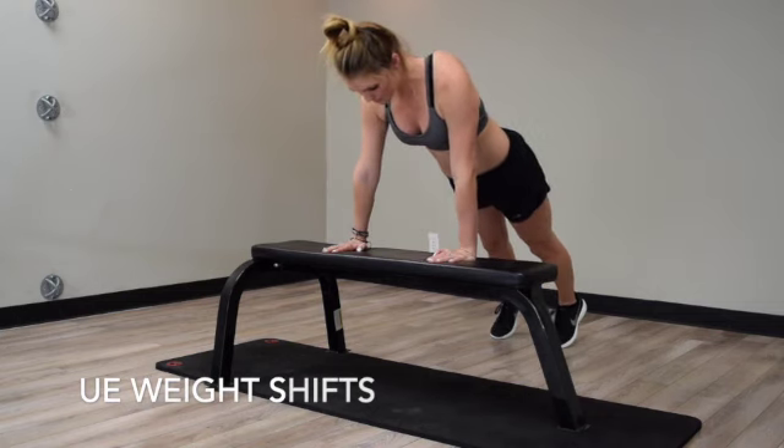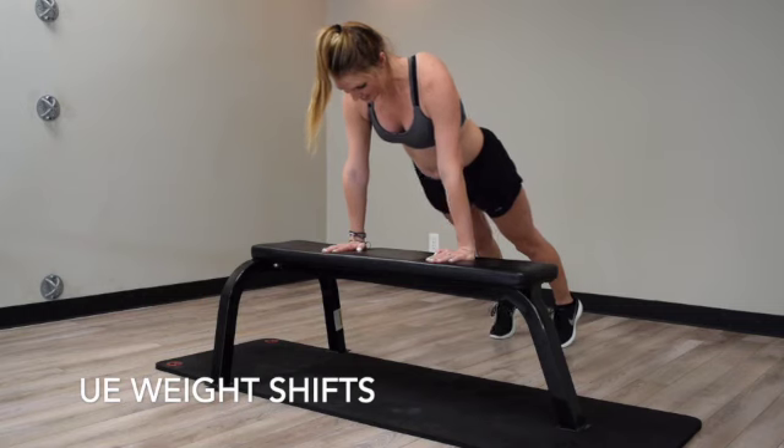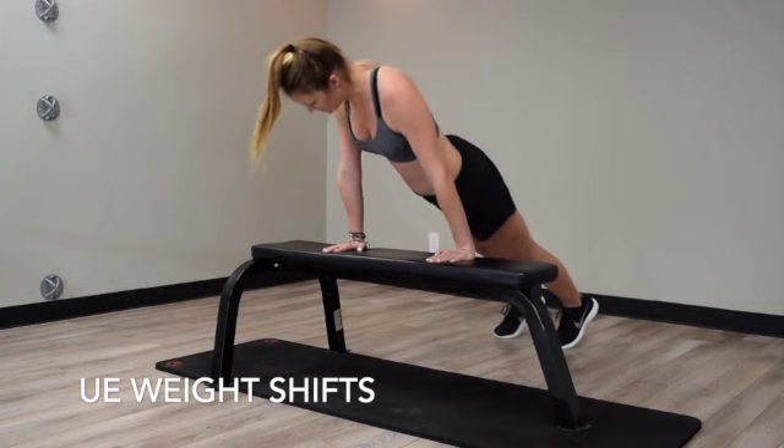Start by keeping the arms locked out and shifting your weight forward and back, side to side. Drop the left, then right hip in a controlled motion.